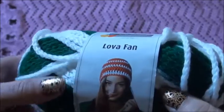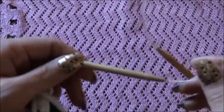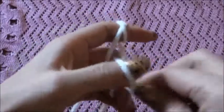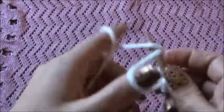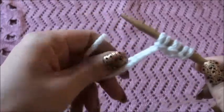Hi guys, so for this cowl I'll be using yarn in Love Fan brand, and I'll be using circular needles in size 6.5 millimeter. Make a slip stitch and now we make 80 stitches. Continue counting until you have 80 stitches — this yarn is so soft.